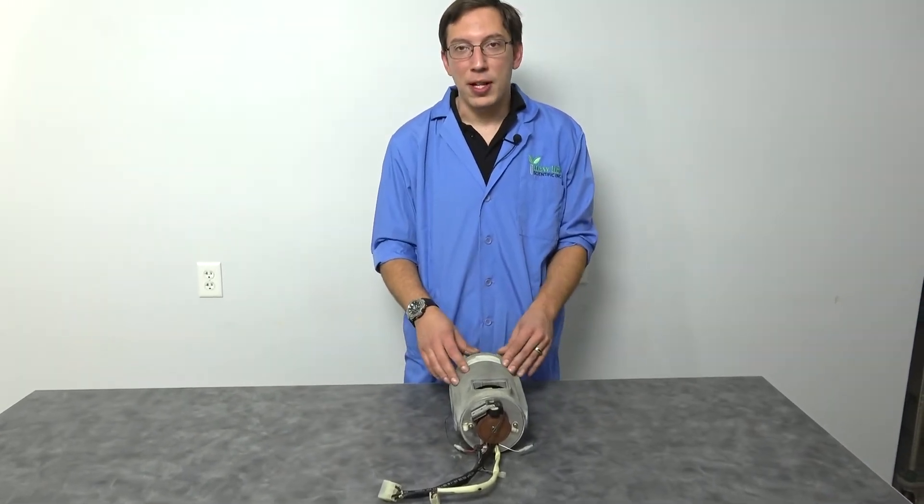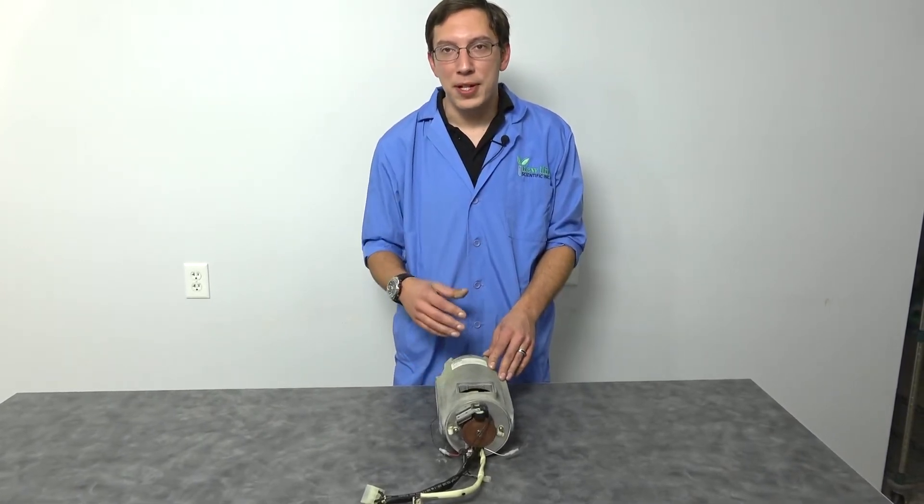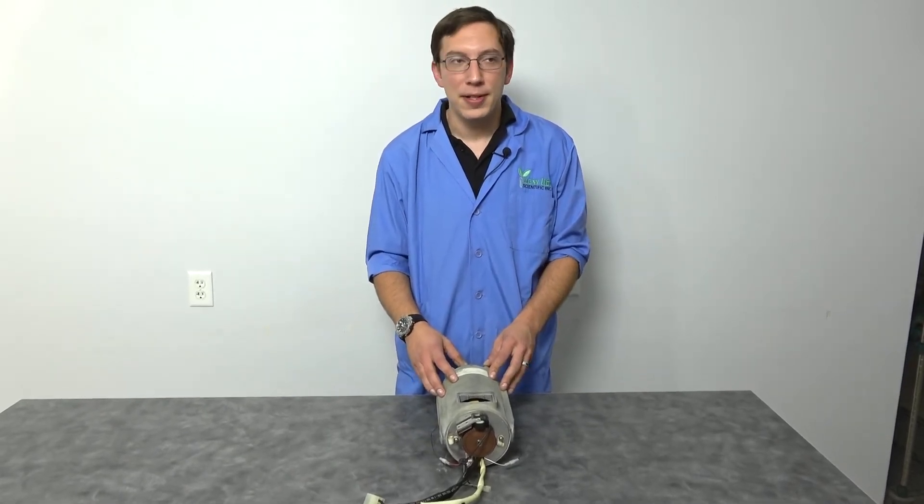This motor is specifically out of an RC3 series. However, it's going to be the same kind of procedure as long as your motor has brushes. It could be your J series, your Allegra 6 series.